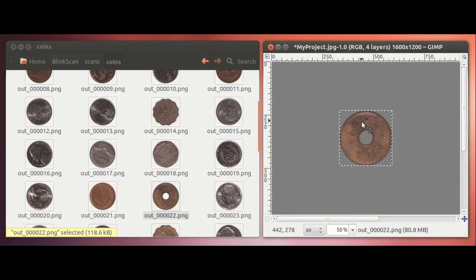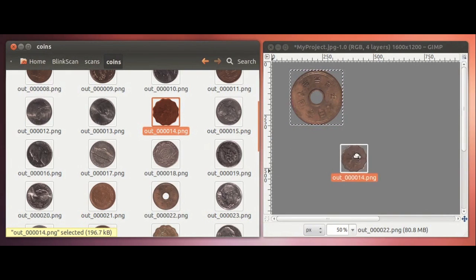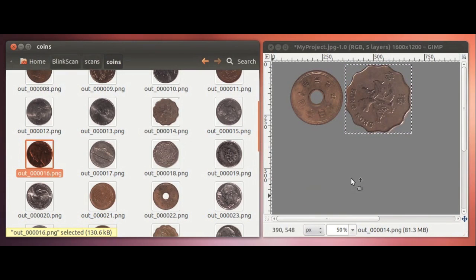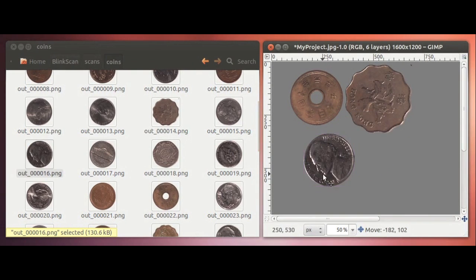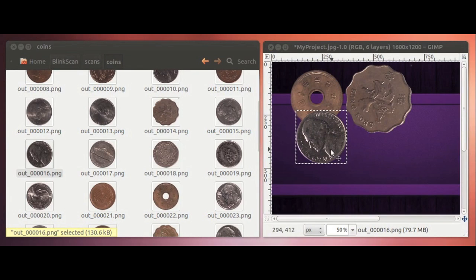Each image is perfectly cropped with all the background removed. The individual files you are looking at were produced using no photo editing software whatsoever. All the background has been automatically removed.